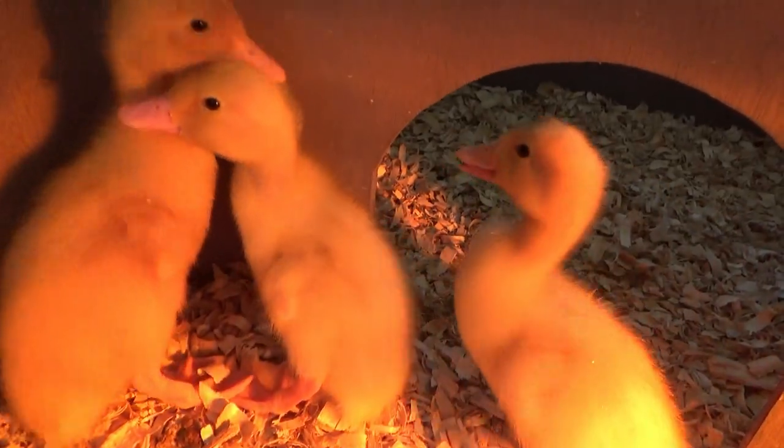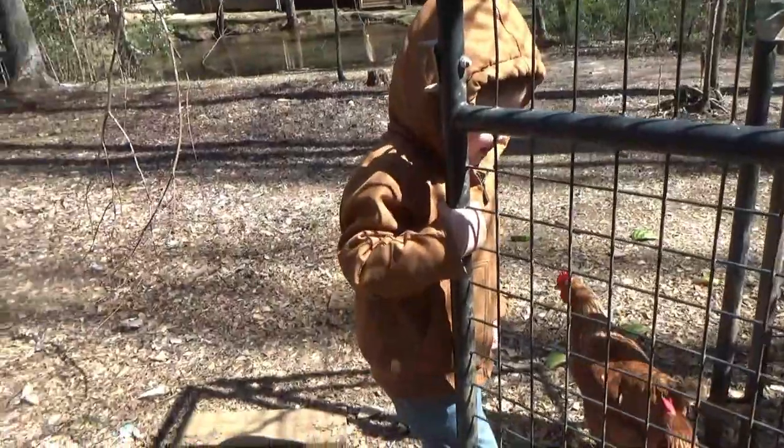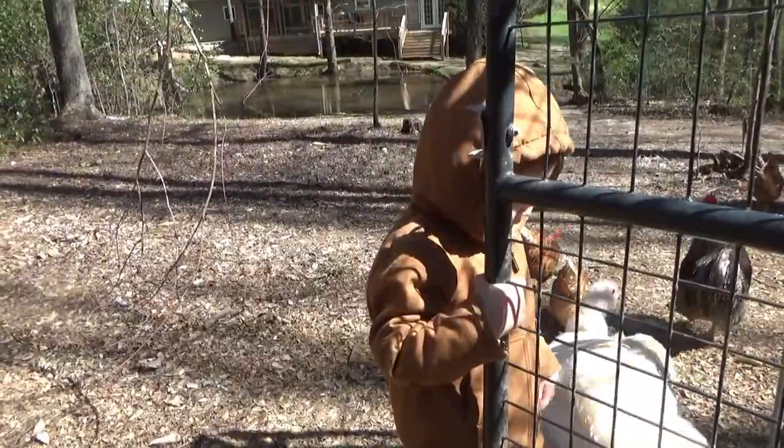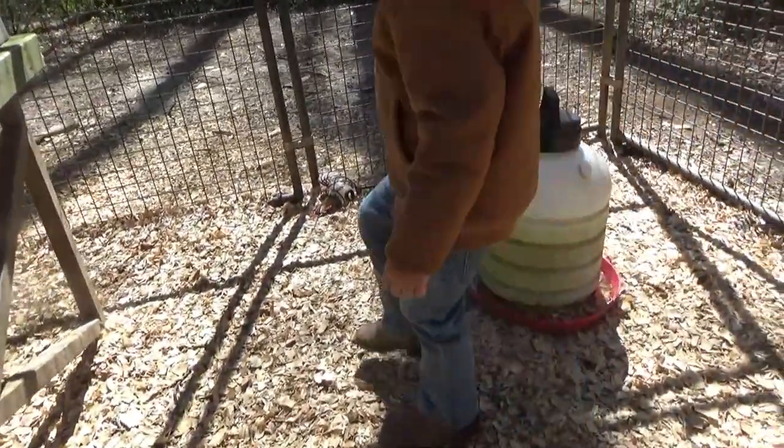Good morning. Miss Turkey's calling for you, Manny. Good morning, everybody. You see any turkey eggs? No, not yet. I'm pretty sure she lays in the afternoon, though. We got one yesterday afternoon.